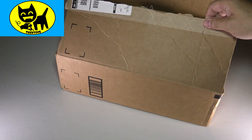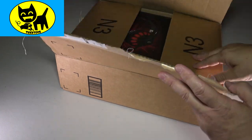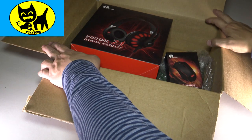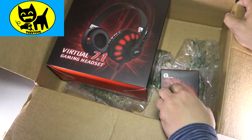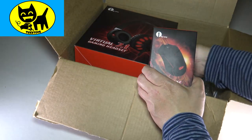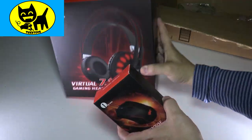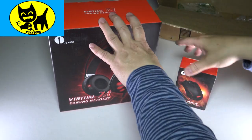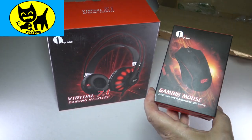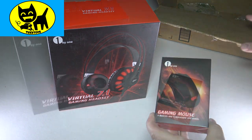Hey friends, Tux here. I just got this mystery box and opened it up. I wasn't quite sure what was in it and I was amazed at the awesome stuff in here. Check this out. My friends at 1x1 sent me over some gaming gear. So I'm going to go ahead and show you this stuff. We basically have this awesome 7.1 virtual gaming headset, very sleek and stylish, and a really cool gaming mouse.